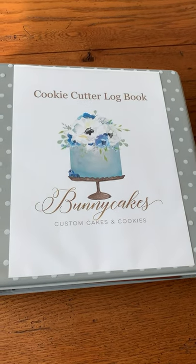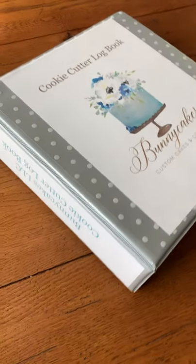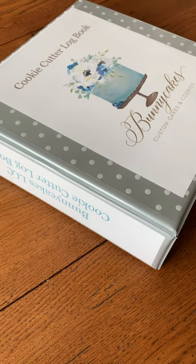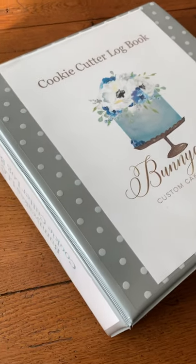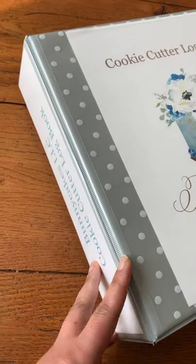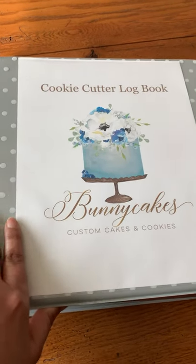I'm going to give you a little introduction to my cookie cutter logbook for Bunny Cakes. This is a binder — one of the largest ones you can get — since I have over a thousand cutters logged in here. On the side I have what's in it: my cookie cutter logbook, or as I should call it, the Bunny Cakes cookie cutter bible.